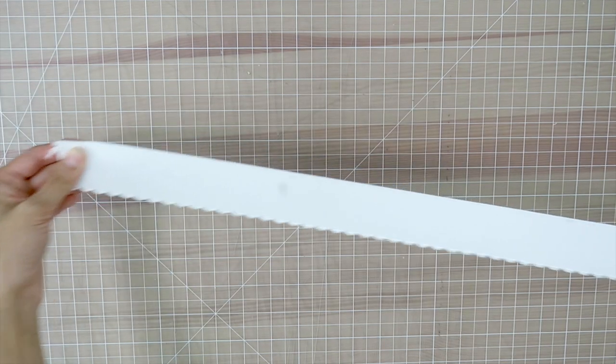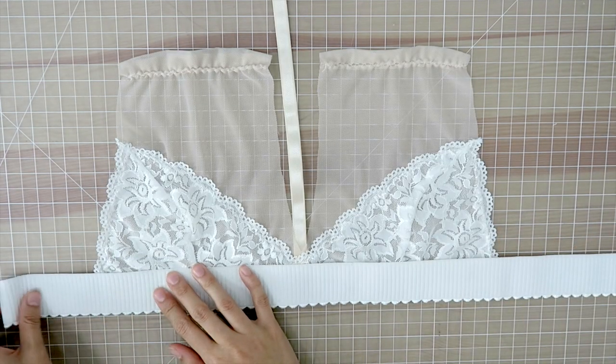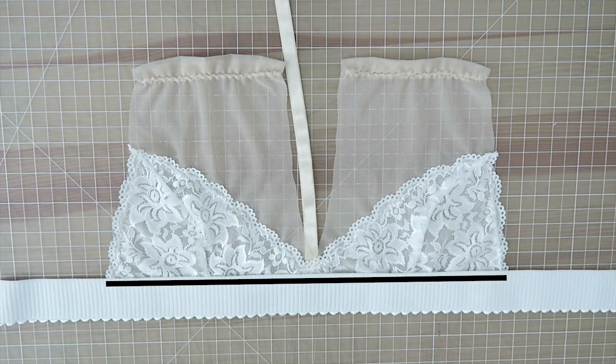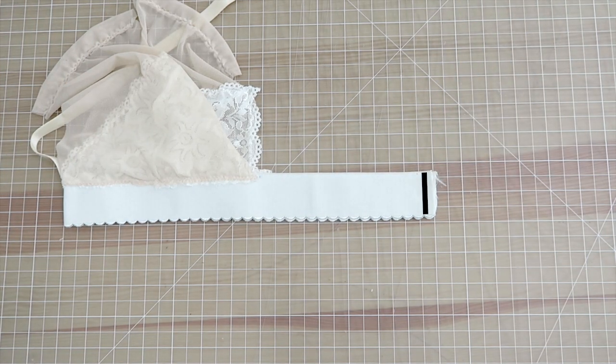Next, use a one-and-a-half-inch wide waistband with a scallop edge — it's really pretty. Cut out a piece that goes all the way around your under bust, place it right on top of the bra, and sew a zigzag stitch across. Then fold the elastic in half and close it up by sewing a straight stitch downwards.